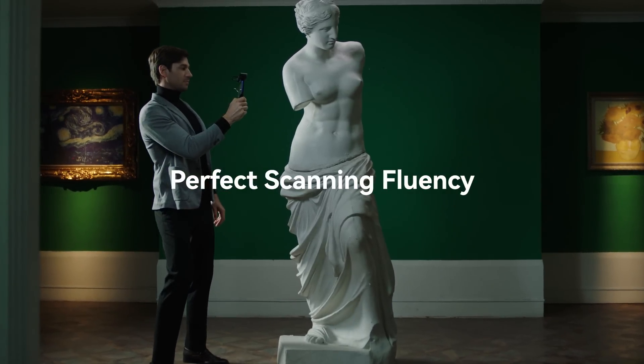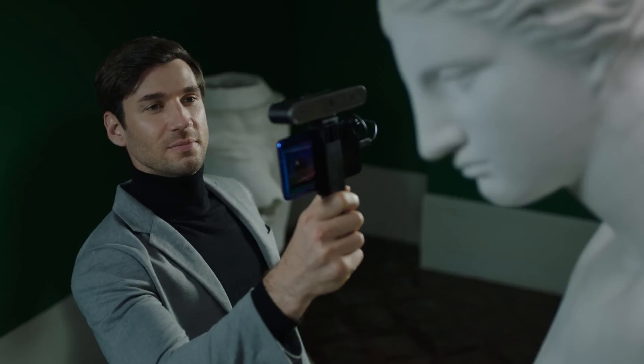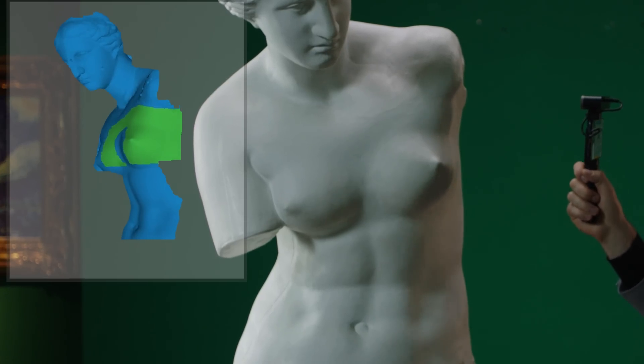RevlPoint POP2 only weighs 195 grams. You can easily use it for a long time without getting tired, and you can take it anywhere you want to go.